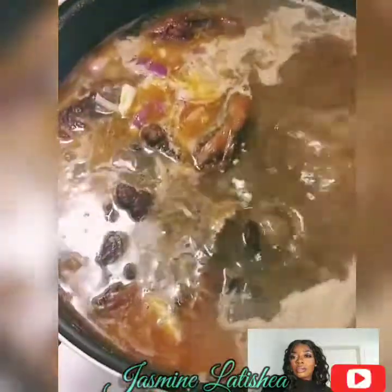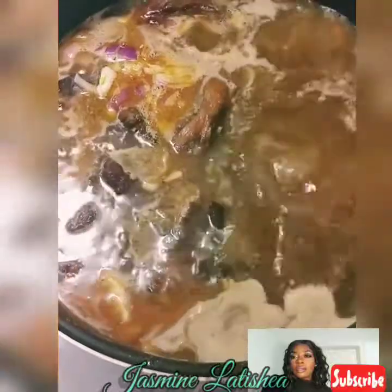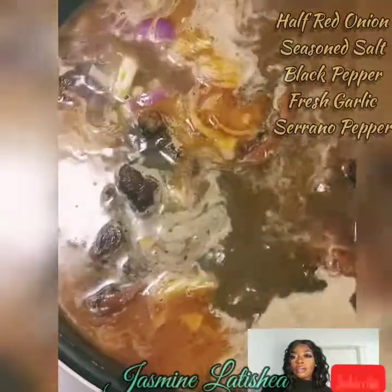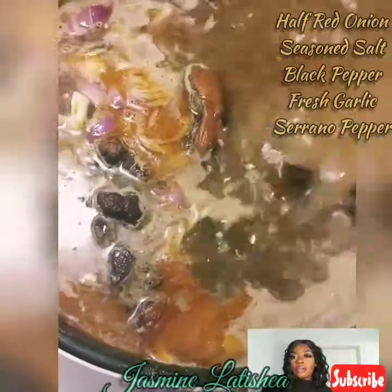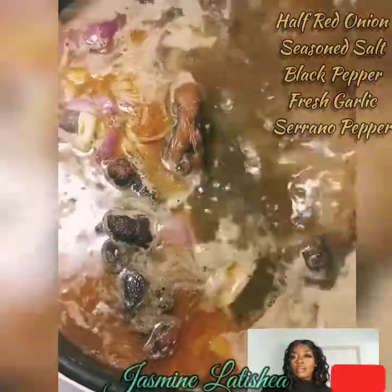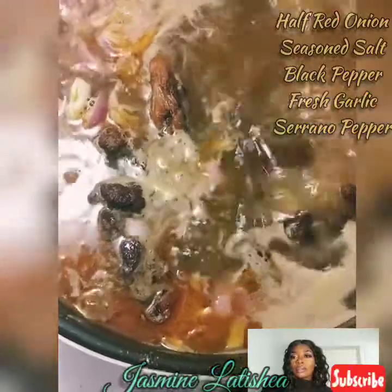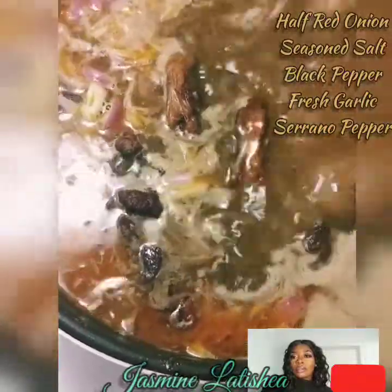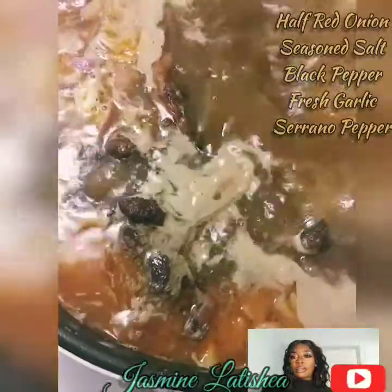So tell the people what you got going. What's in the pan? Turkey tails — about six of them. What you know about turkey tails? About six of them. Looks like three to me. That's because the other one's in the pan already.